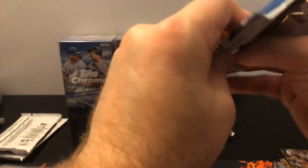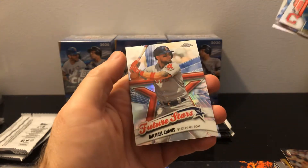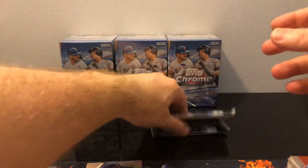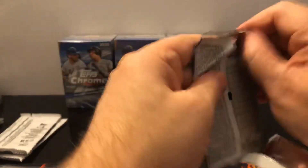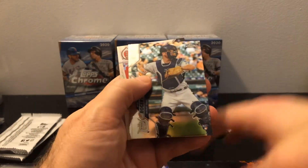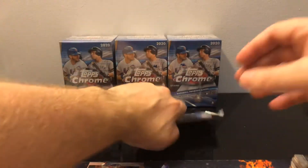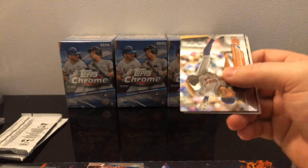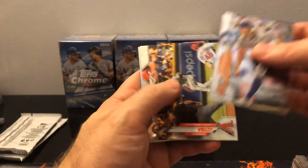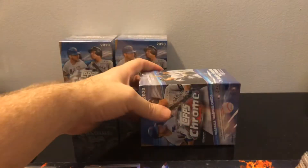The only one we really haven't hit in the base yet is Jordan. Got future stars Michael Chavis. Two more packs in this blaster. Got Pete Alonso — rookie all-star, not a rookie but you know. Luis Castillo. I did another short print — I want to see where it falls in these, like if it's the third card. Jesus Lazardo 35th. Next blaster.